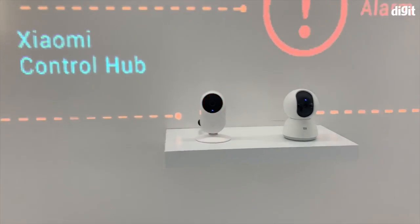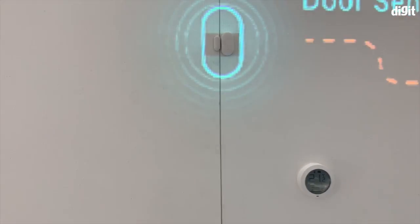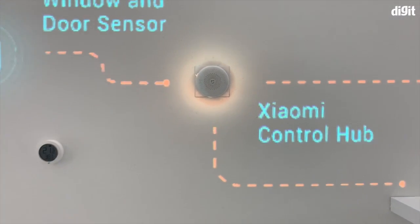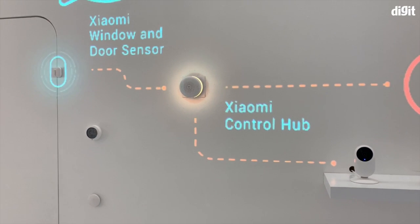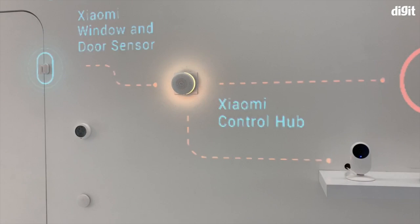It's a great security setup if you believe your home is at risk from intruders — just place one of the sensors there. You'll also need to get the Xiaomi control hub. These products are still not available in India, but Xiaomi is slowly launching their peripheral accessories and products in India, and we're sure they'll make it to the country sometime soon.